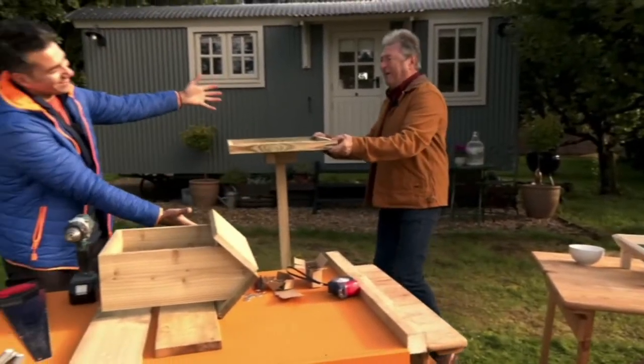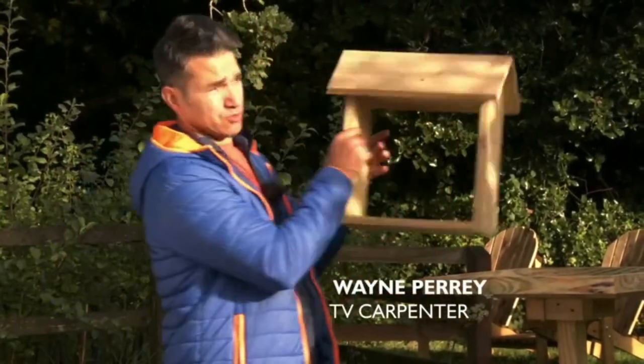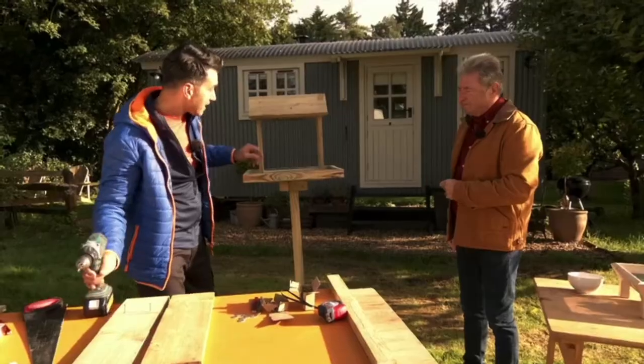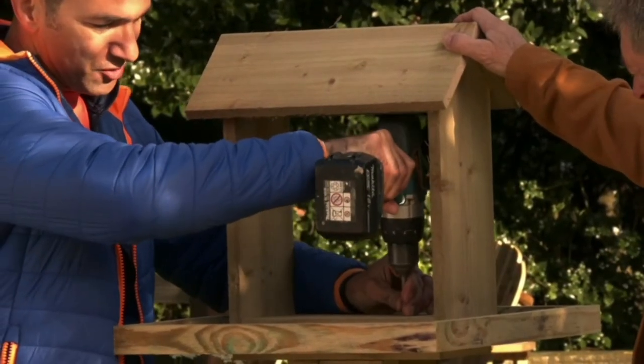Good Lord, that's sturdy. Ta-da! It weighs a ton. You wanted a bird table, I've made you a bird table. It is lovely. And what I love about it, I've only used two tools — I've used a saw and a drill. I just wanted to show that you can make something like this with just simple tools. You don't need all the big cutting power tools. So I'm just going to attach this onto the top so it doesn't go anywhere.